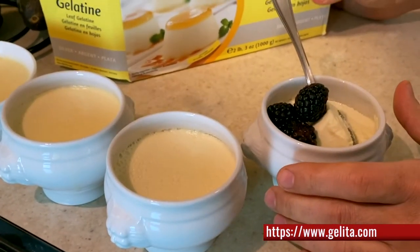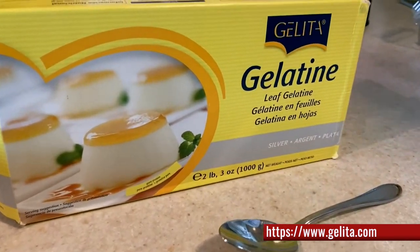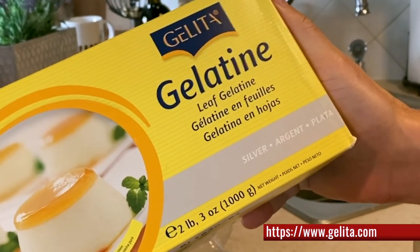If you want to learn more about this incredible product, there'll be a website on the bottom of the screen. Check them out for all your gelatin and leaf gelatin needs — this company has got you covered.